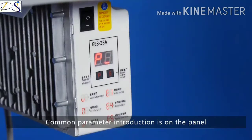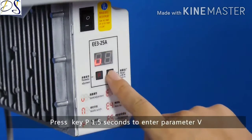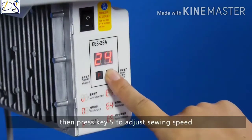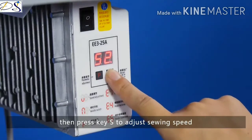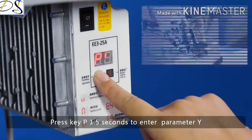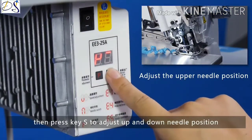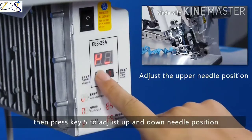Common parameter introduction is on the panel. Press key P for 1.5 seconds to enter parameter V, then press key S to adjust sewing speed. Press key P for 1.5 seconds to enter parameter Y, then press key S to adjust the up and down needle position.